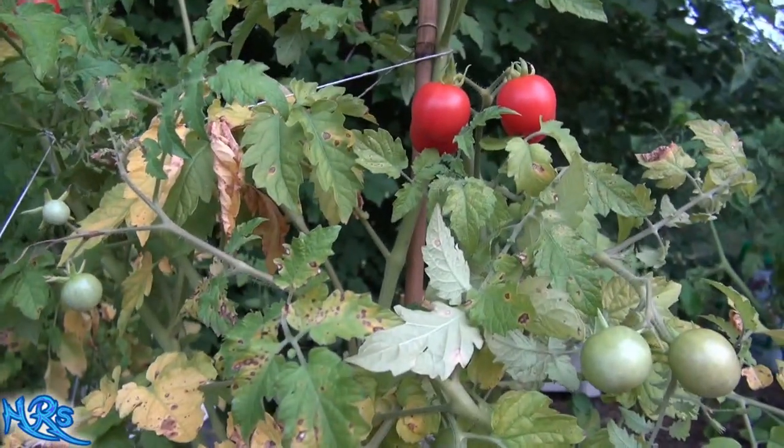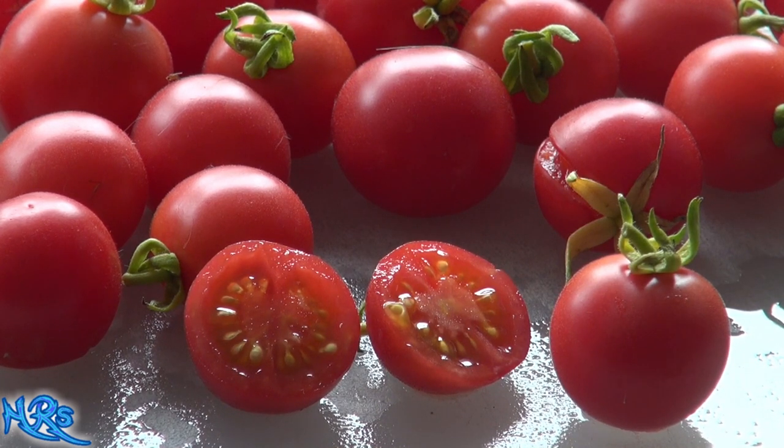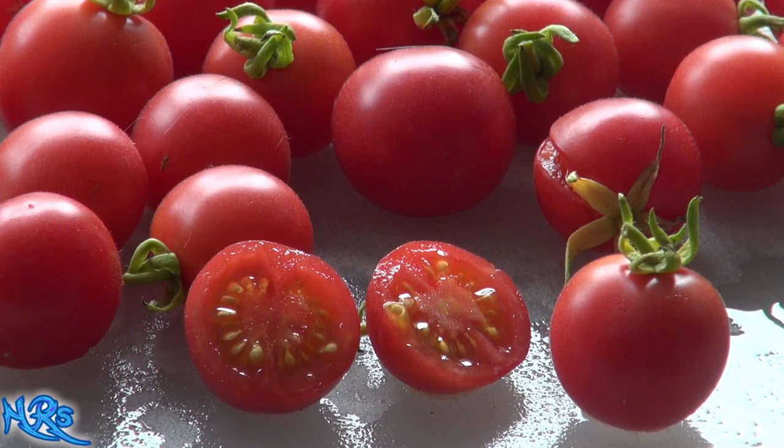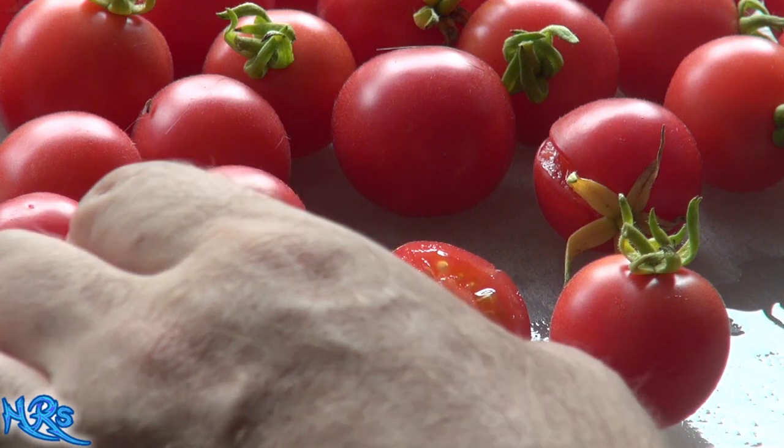So we're up to the taste test part of the video for the wild pink cherry tomato. This is a Solanum lycopersicum humboldtii tomato — it's considered a subspecies. This is one of those tomato varieties where botanists have trouble classifying it, whether it's a tomato or a berry. The correct botanical name will be in the description and the title. It's not your standard tomato; it's considered a subspecies of the standard tomato.